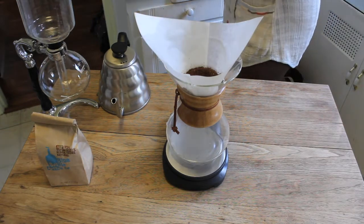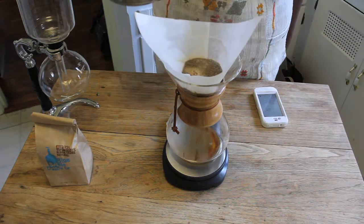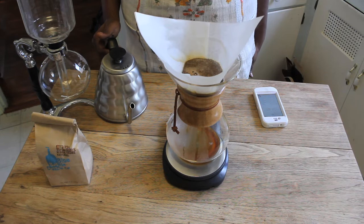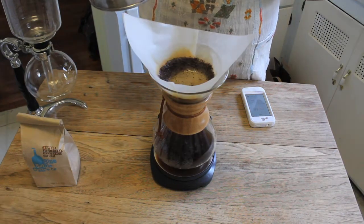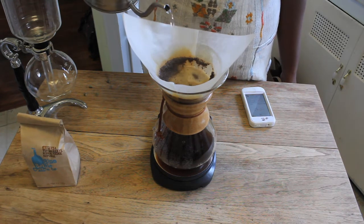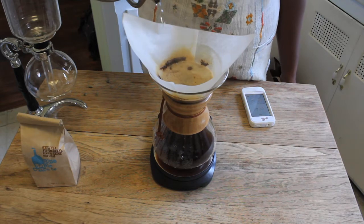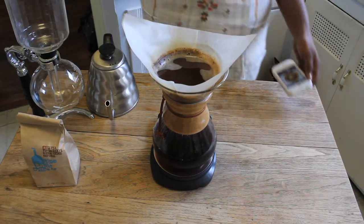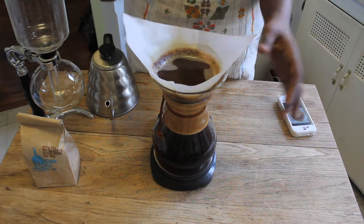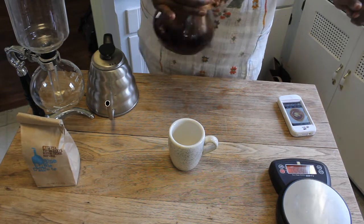It smells amazing, it smells so good. This process is actually called the bloom — I let it sit for 30 seconds. I did my first pour, now I'm going to be doing my second pour. I'm just going to go in circles. At this point we've already reached our 4-minute maximum, so I'm going to go ahead and remove the filter. First I'm going to shake this.